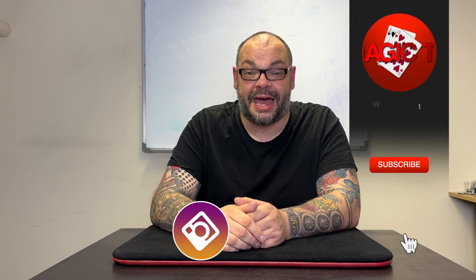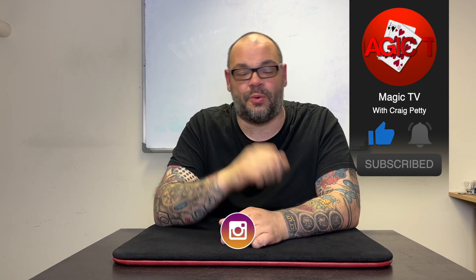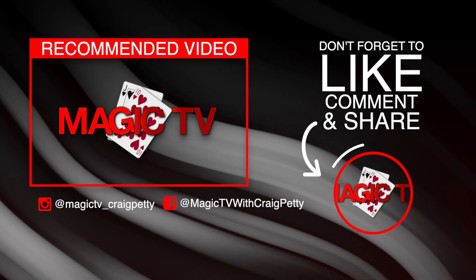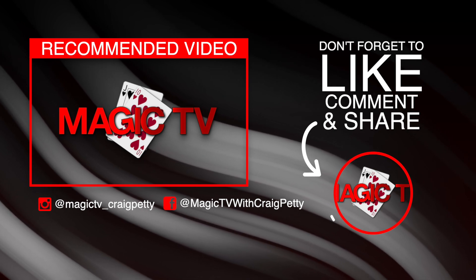So there you go guys, that's another Hidden Gems in the bag. Let me know what you think in the comments down below. If you want to see more videos like this, like the video and subscribe to the channel. I'm going to be back again tomorrow with another video. Please go check out The Netrix - it's www.thenetrix.com. You can access it immediately and see what all the fuss is about and see why so many people are joining. I will see you again soon. Thank you so much for watching. My name's Craig from Magic TV.